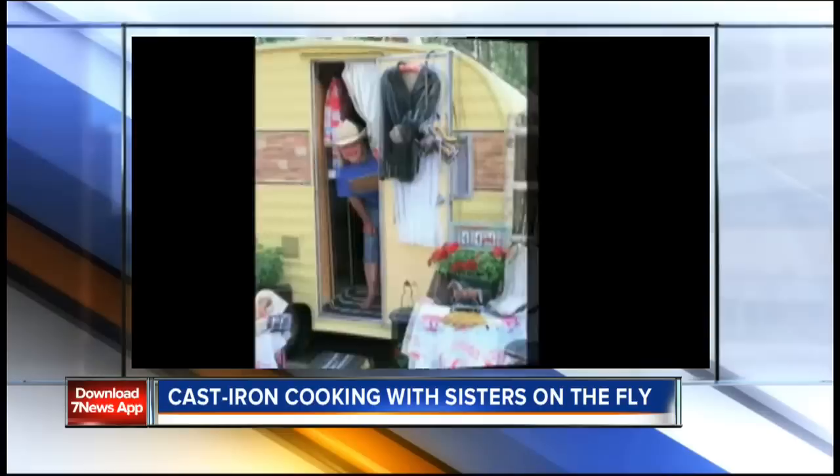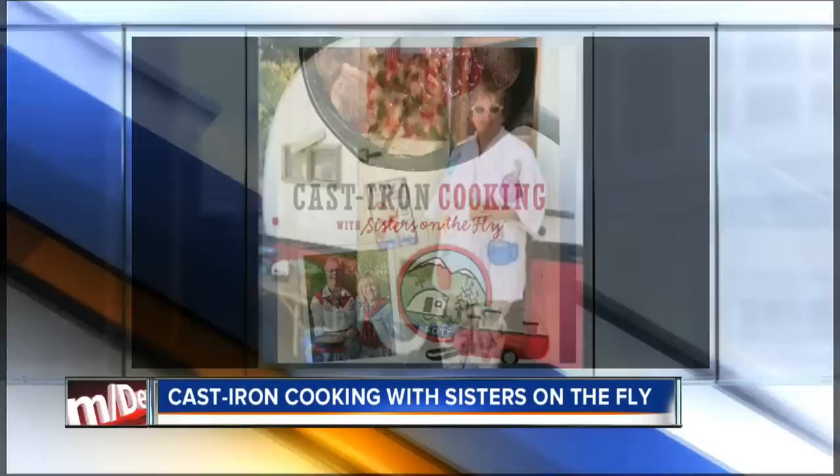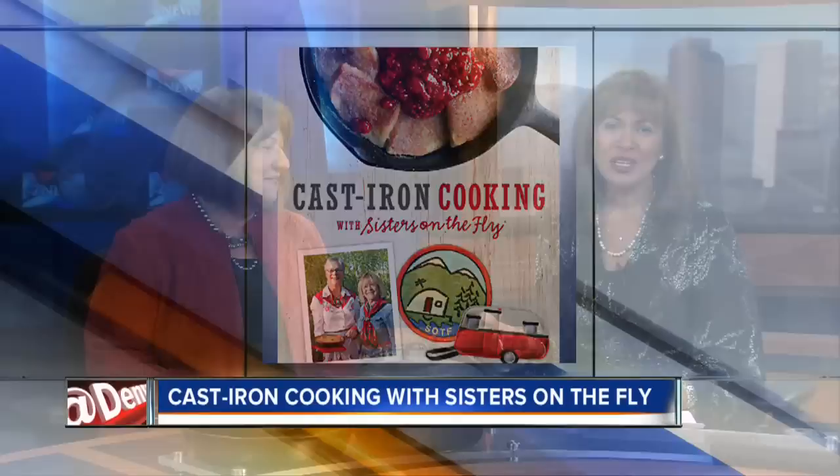Colorful retro campers have become all the rage in recent years. One group of women has been lovingly restoring these, as well as traveling the country in them and fishing. They are Sisters on the Fly, a group of fly fishing women, and their campfire recipes are now part of a new book called Cast Iron Cooking with Sisters on the Fly.